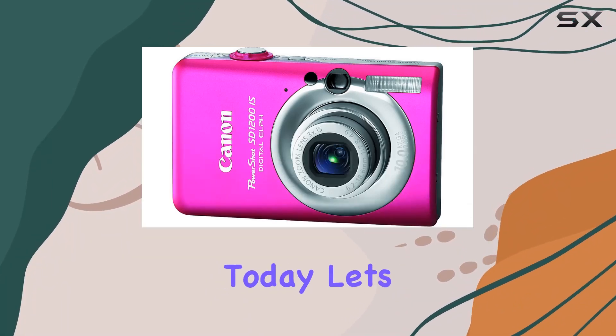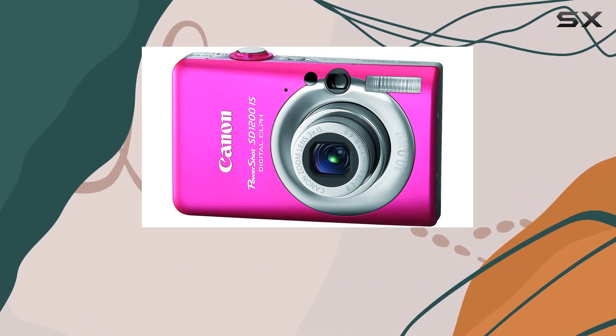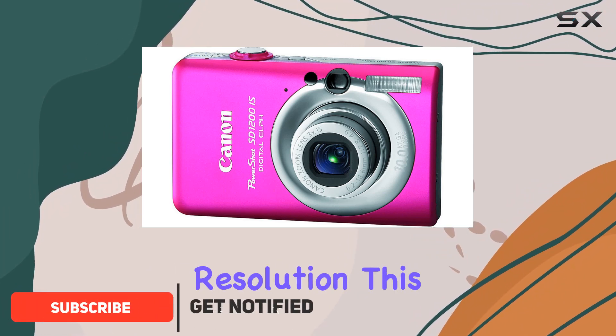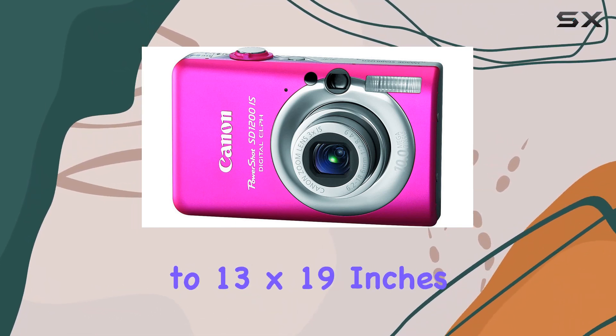Today let's dive into the Canon PowerShot SD 1200 IS, a compact digital camera that's not just a treat for the eyes but packs a punch in performance too. With a solid 10.0 megapixel resolution, this little guy makes it a breeze to capture and share vibrant, detailed images that can be enlarged up to 13 by 19 inches.